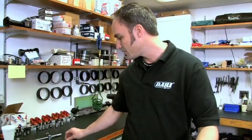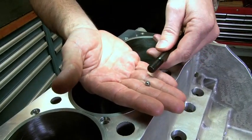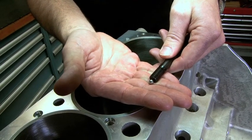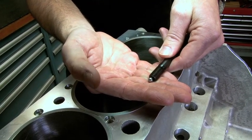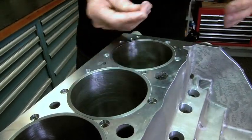A trick a lot of guys do on high-end builds — they actually do something similar in the iron that they do in aluminum. They'll just drop a ball bearing in the bottom, and that's what bottoms out instead of the shoulder — it bottoms out on that ball bearing. Kind of a cool trick.